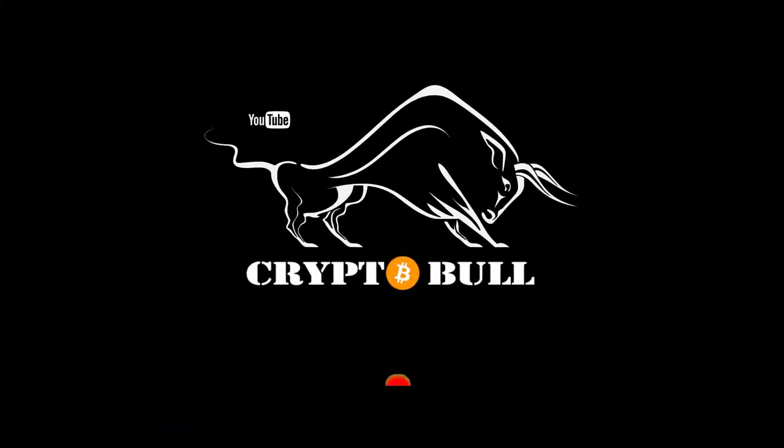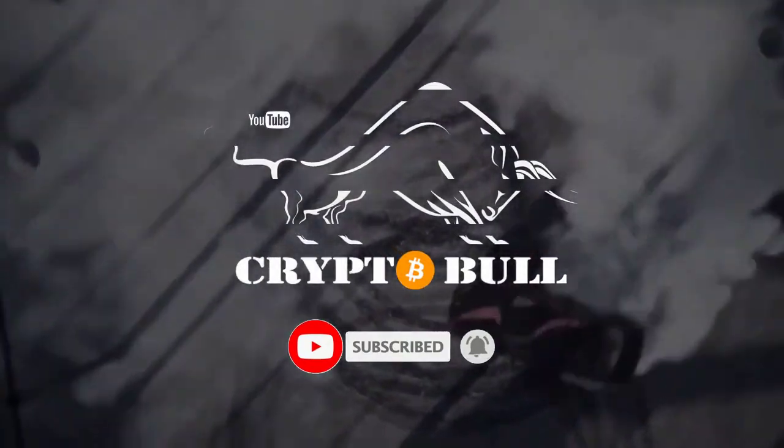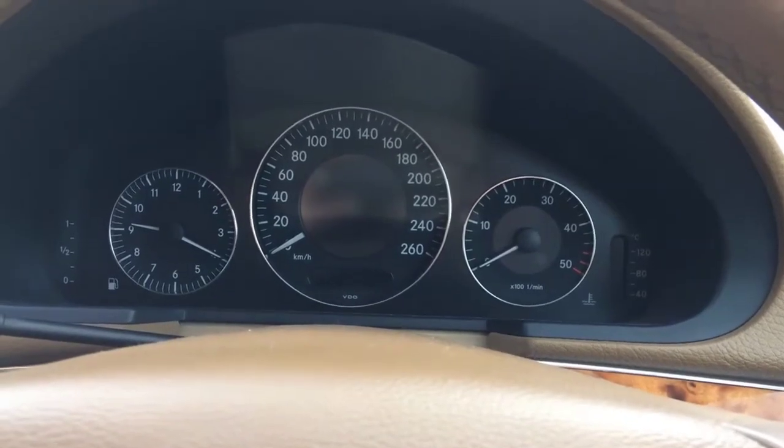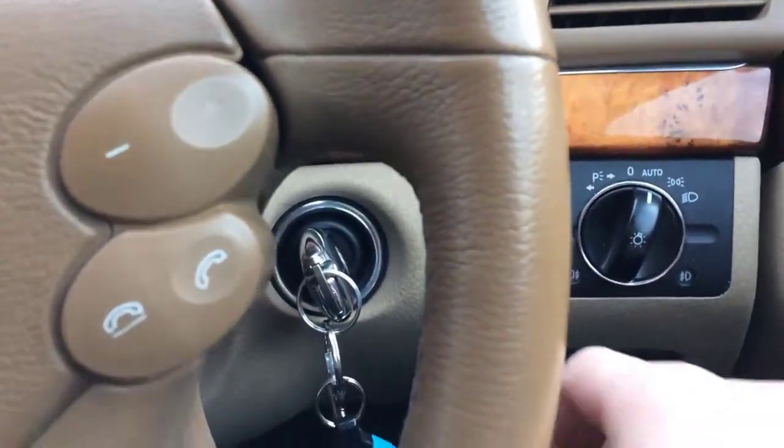Let's go and I will show you how it works and how you can reset your flat tire indicator easily — without any mechanical help or garage help — so you can drive without it showing up. As an example, I will be using a Mercedes W211.